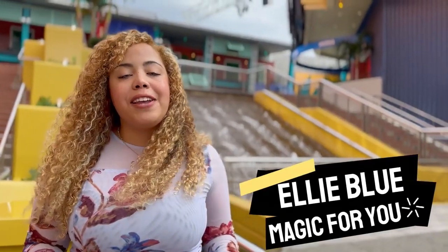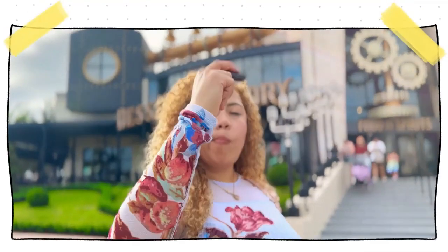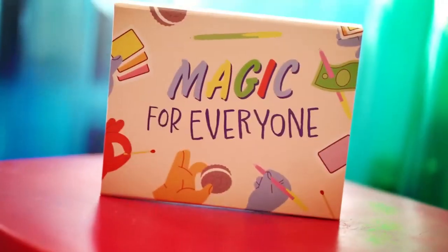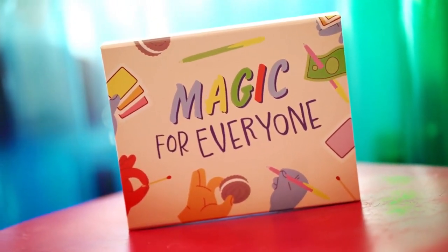The smiles on people's faces when I perform a trick is the reason why I got into magic. These tricks take little time to learn and I always get amazing reactions. Performing magic is so much fun and the best place to start is with this magic kit. All of the tricks come with video instructions so everything is easy to learn.